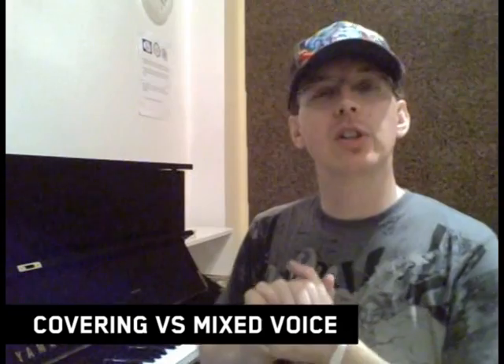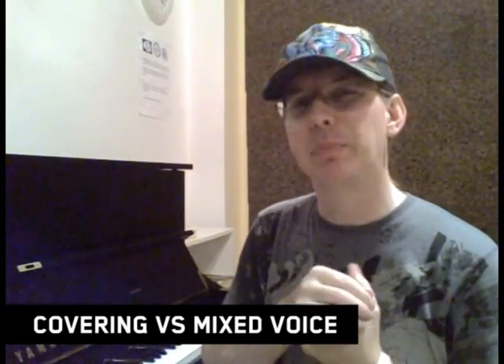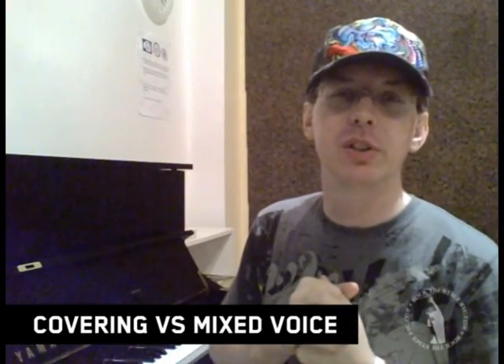Hey everybody, Kevin Richards from RockerStateNYC.com here with your vocal tip of this week. Covering versus mixed voice. There's some slight debate on the use of this terminology and kind of what's the difference, if there is a difference. Is one better than the other? Here we go.